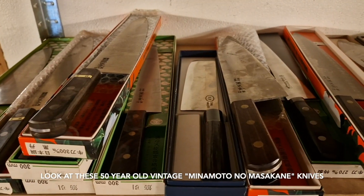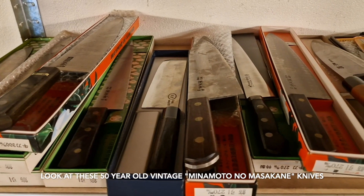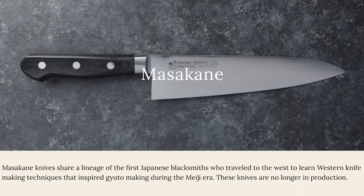This knife came from a batch of vintage old stock Minamoto no Masakane knives that JNS sourced from an old store in Sanjo. Minamoto no Masakane knives share a lineage of the first Japanese blacksmiths who traveled to the west to learn western knife making techniques that inspired Gyuto making during the Meiji era. The oldest company to have made western knives in Japan with Japanese steel, their first knives are about 180 years old and were inspired by French chef knives.